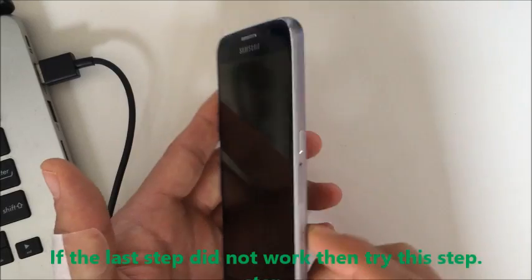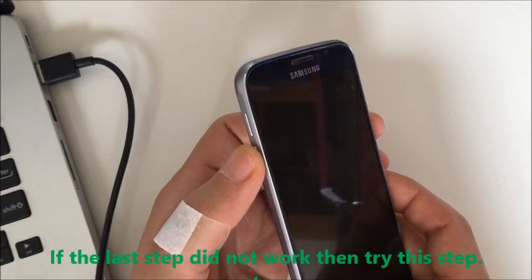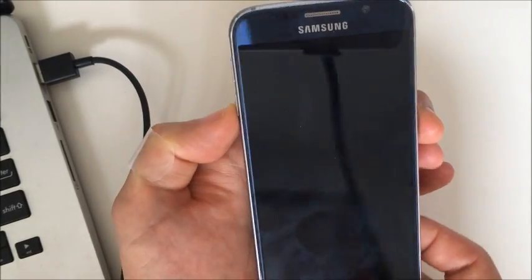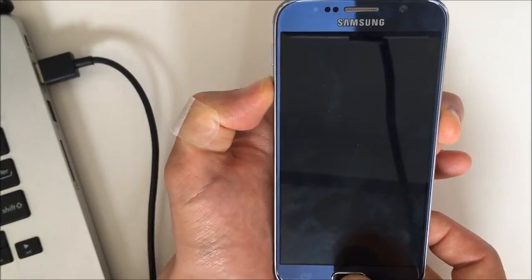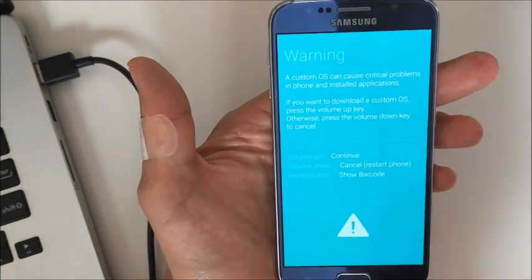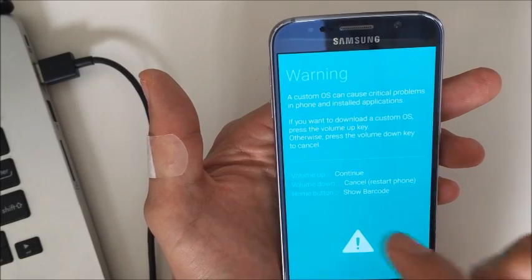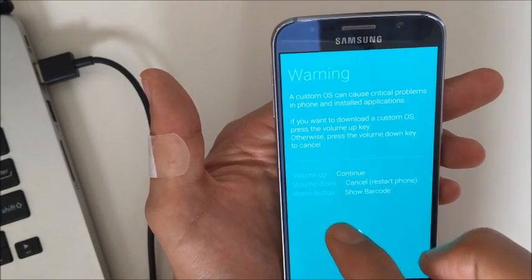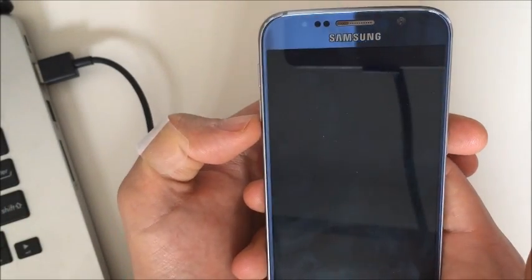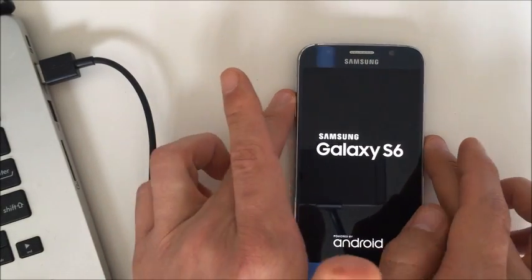Make sure your phone is powered off. This time, hold the volume down button, the power button, and the home button simultaneously. A screen will pop up — you can let go. It says volume up to continue and volume down to cancel. Go ahead and click volume down, which cancels and restarts the phone. Hopefully that will boot up your phone.